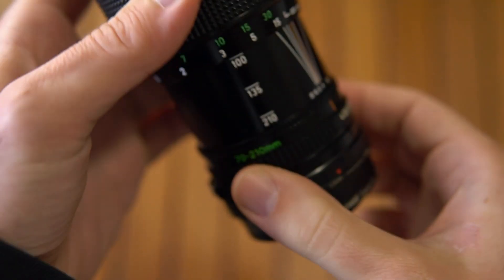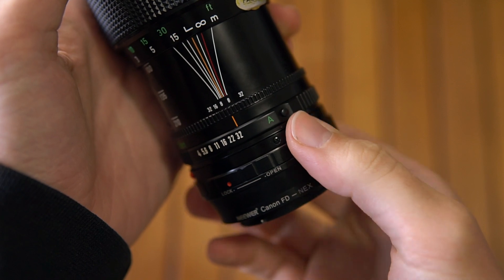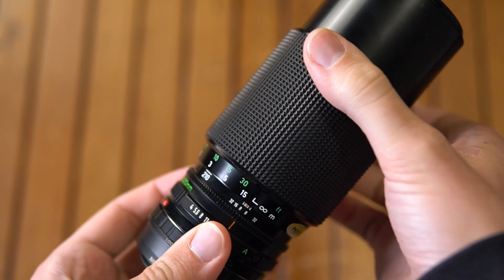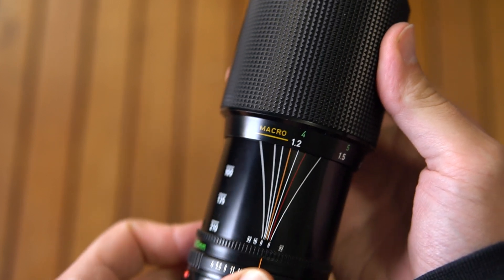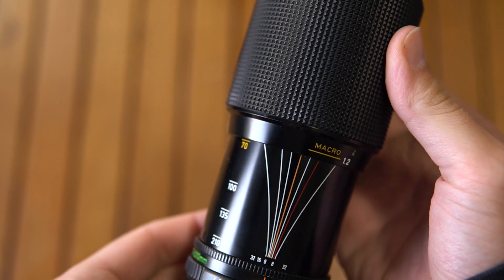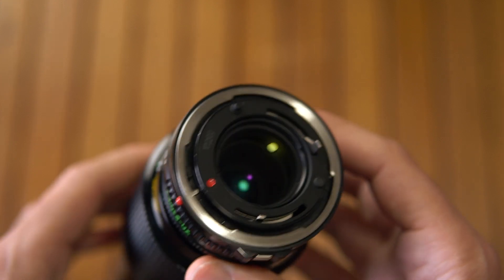The iris has 8 blades and the aperture is clicked, going from F4 to F32 with half-stops plus auto. The focusing ring is textured, it turns 160 degrees and minimum focusing distance is 1.2m. At 70mm it can enter macro mode and focus up to 45cm. The Canon FD mount has a flange distance of 42mm.